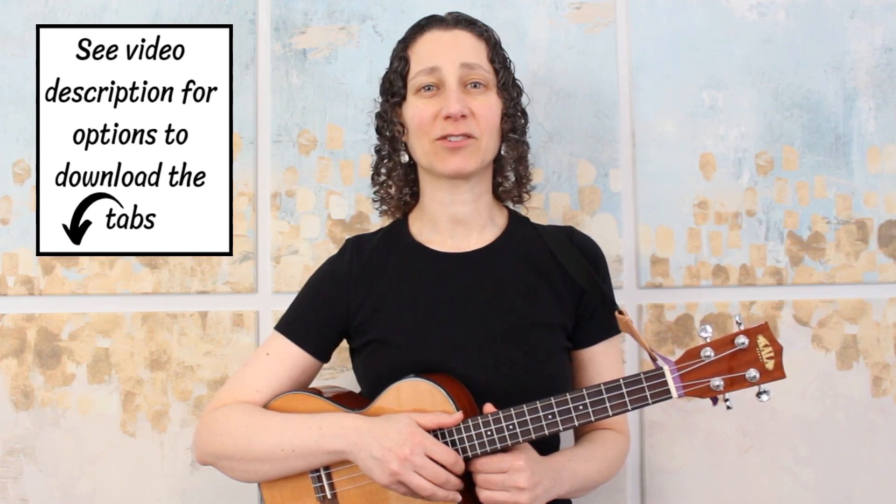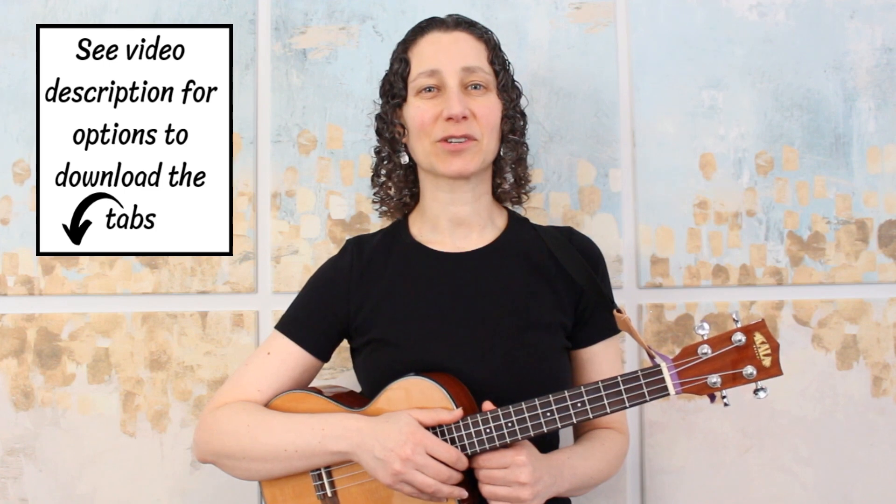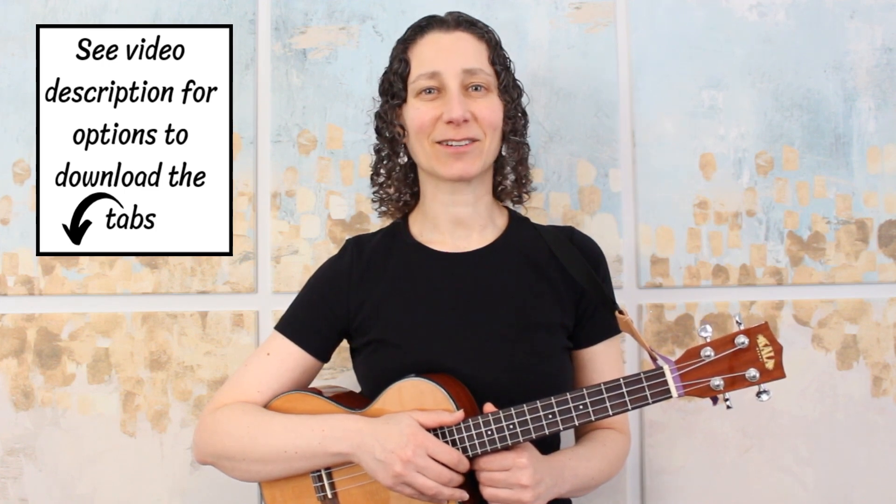The melody that you've just heard is the third in my series of original Travis Picking melodies. The first was in the key of F, the second was in the key of G, and this one is in the key of C. In this lesson, I'm going to show you how to play our Travis Picking melody, and we'll walk through the tablature step by step. This arrangement is for low G tuning, and if you'd like to download the tabs, you can do so from my Patreon page. You'll find the link down below in the video description. Now let's get started with our tutorial.